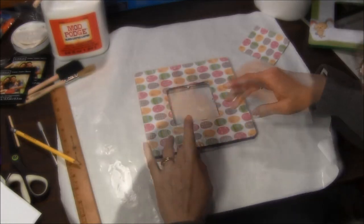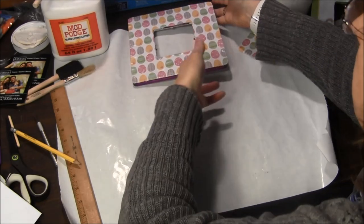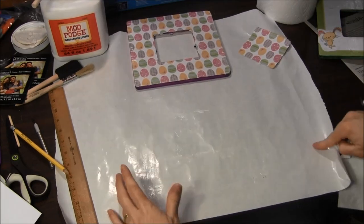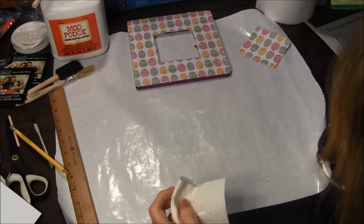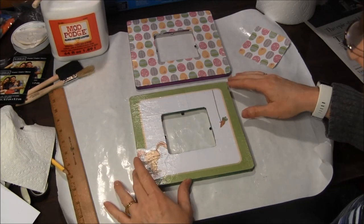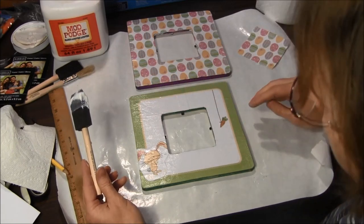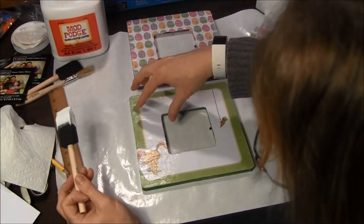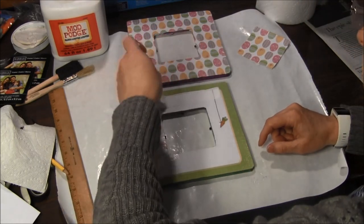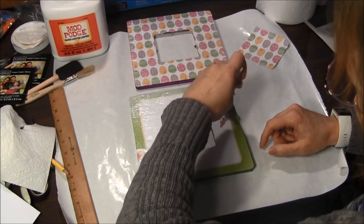Once you get a good layer on there, leave it to dry — at least until it's mostly dry and not tacky. After that, come back and put another layer on. Similarly, I already have a couple layers on this first frame that have dried, and I want to put another layer on to see if it helps blend in the little cuts where I pieced it together, since I had to piece it together to get a contiguous border all the way around the outside.